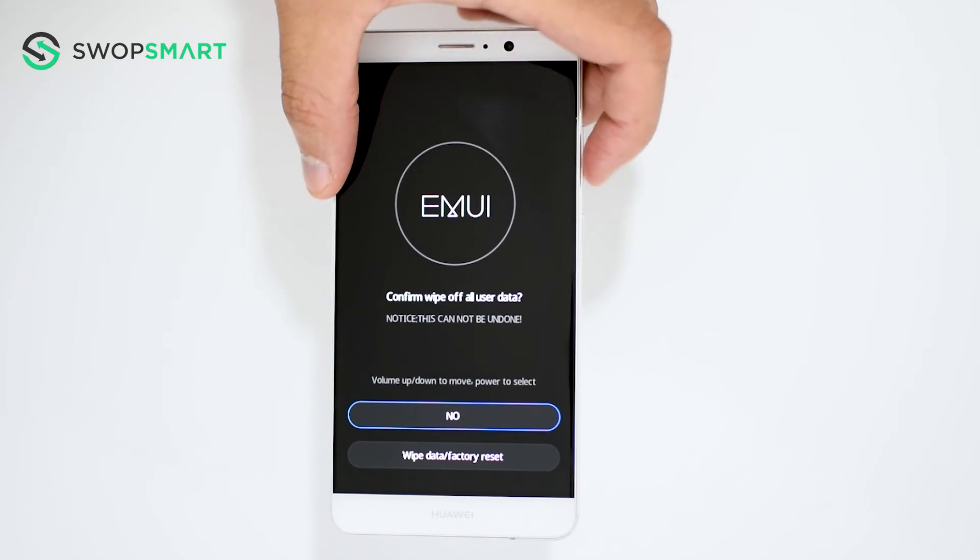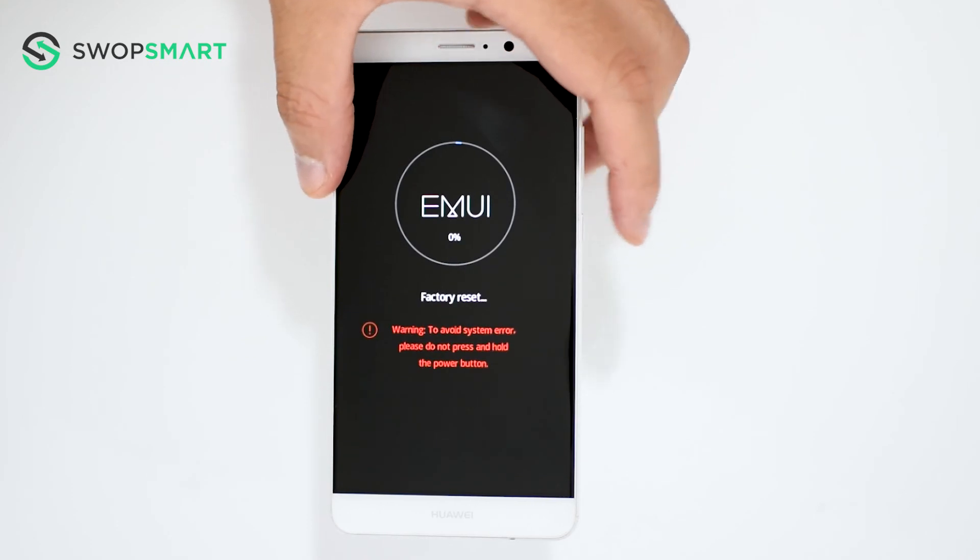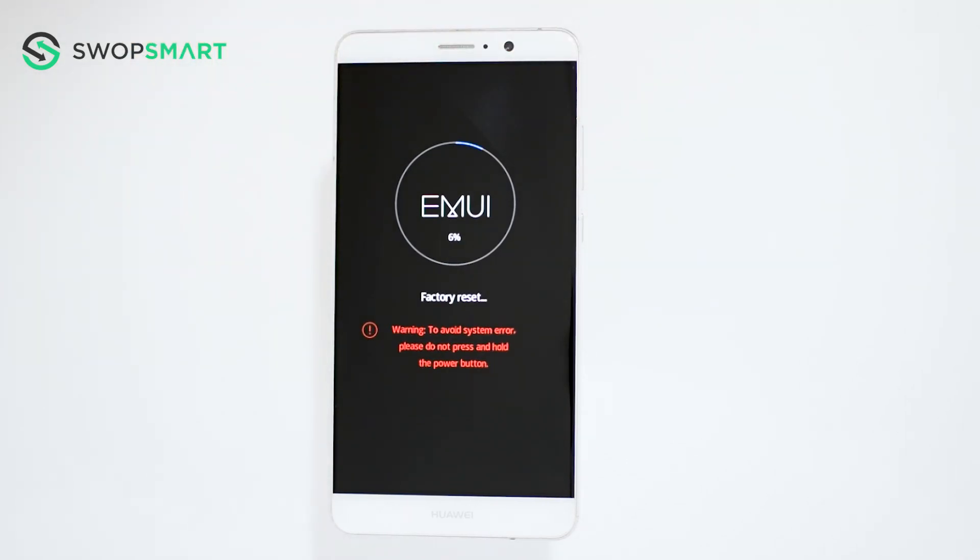Again, use the volume down button to navigate to Wipe Data, Factory Reset, and press the power button to confirm. Wait for the factory reset to complete and you're done!